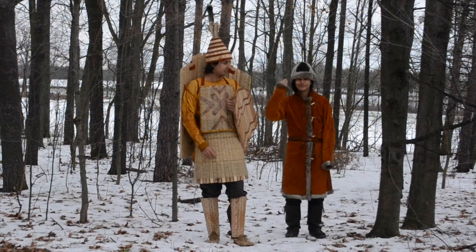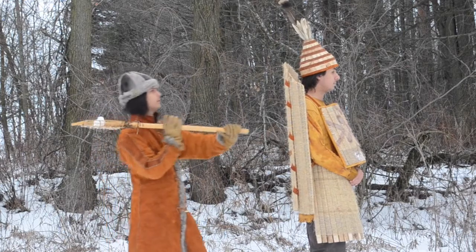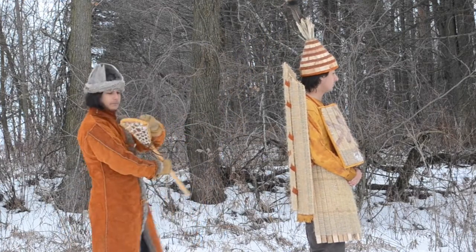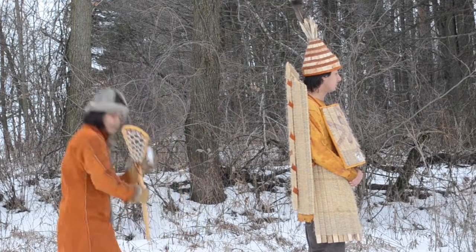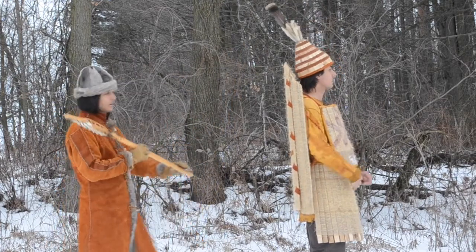To demonstrate this point, I've enlisted the help of my brother. First, I'm getting him to launch snowballs over my shoulder using a lacrosse stick. The stick works very well for this — so well, in fact, that I hypothesize that this might have been its original purpose, but that's a digression for another time. As you can see here, the worst case scenario is that he hits the top of my helmet and maybe knocks it off.